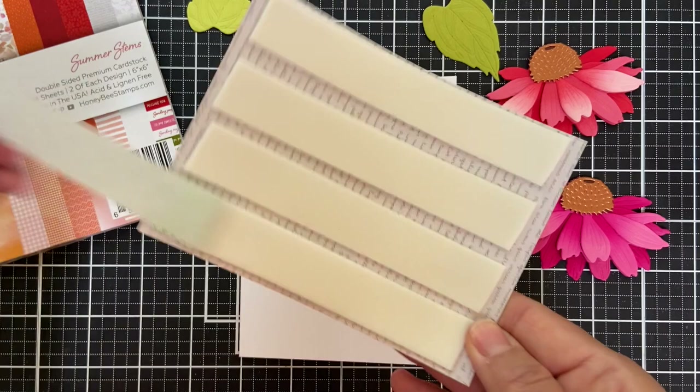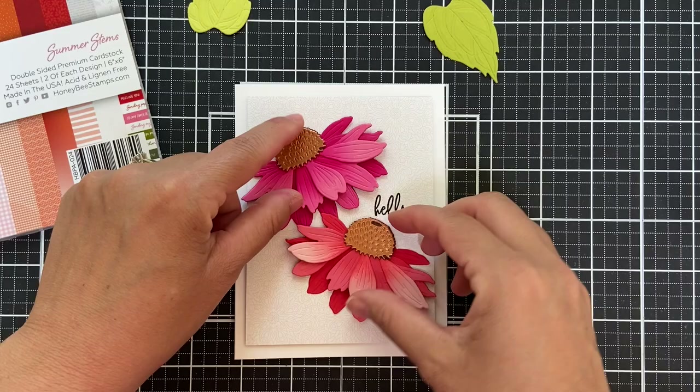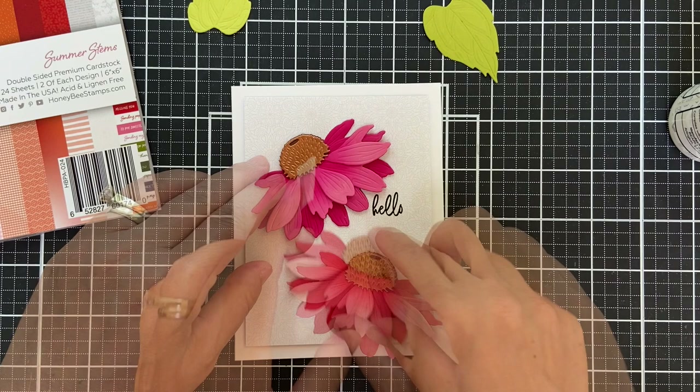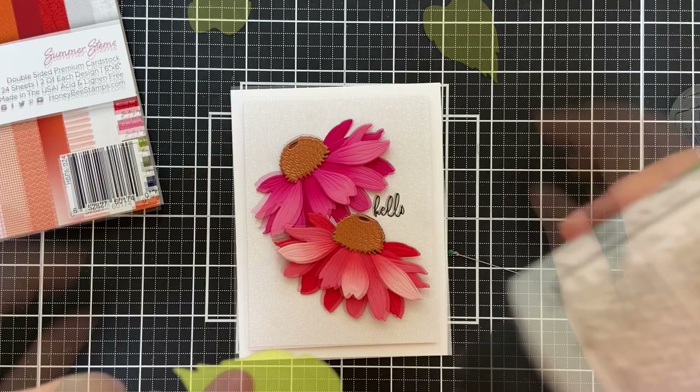Now I'm going to pop up this panel, because dimension is life. Getting the lay of the land with the blooms — the first bloom I'm just going to adhere flat with some liquid adhesive. Now the second bloom I am going to pop up just a smidge. Don't want to get out of hand, but you do need to lift it a little bit so it can kind of overlap and be slightly on top of the pink one.